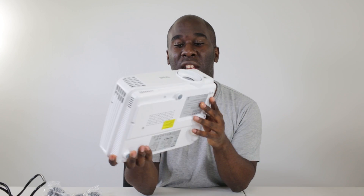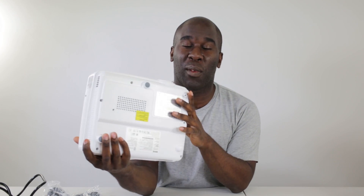This is the BenQ TH530, which BenQ sent over to me to have a look at and give my honest opinion. I've already been playing around with it and it is pretty awesome.